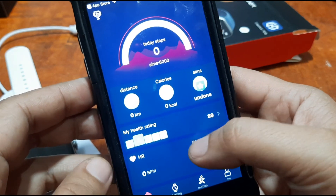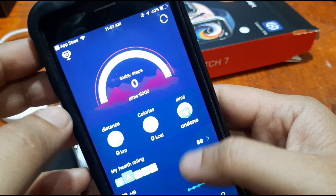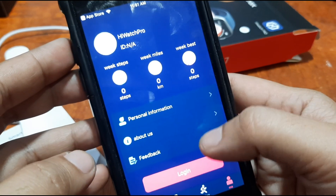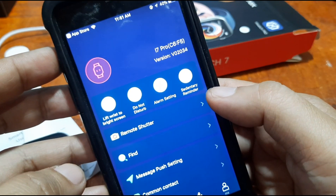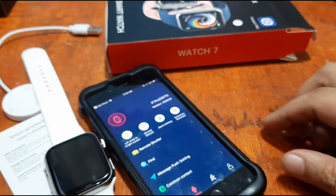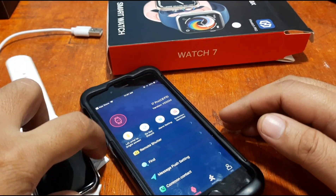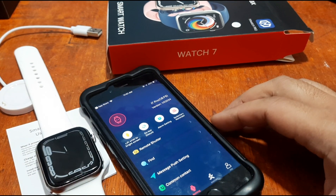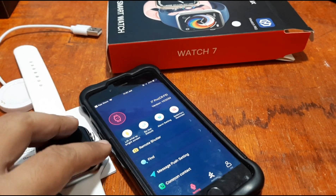Similar settings, similar UI here as with the Android platform. As you can see, we had no problems with the installation of the support app on the iOS platform. This is your i7 Pro Max smartwatch from smartwatchspecifications.com. If you have any questions regarding this wearable or the process of installing the support app, please drop a comment below and we will try to answer your queries. Bye!